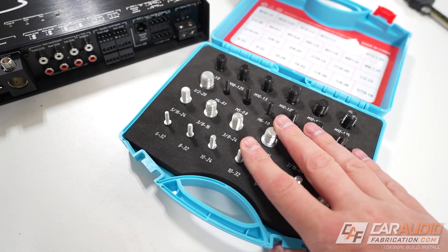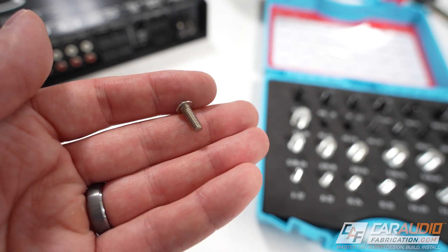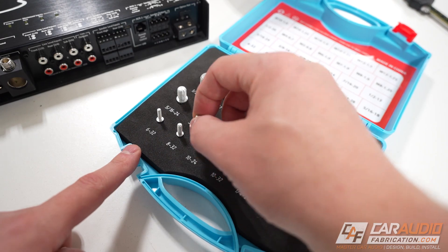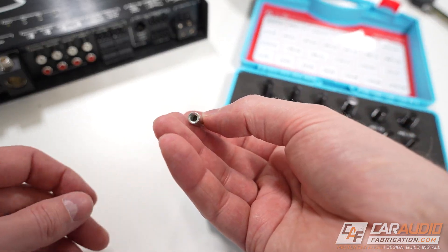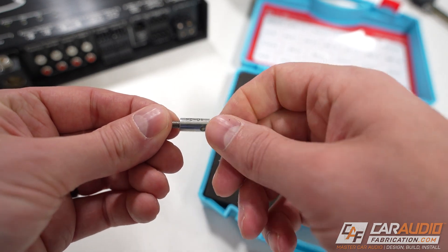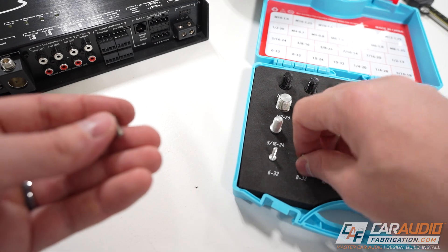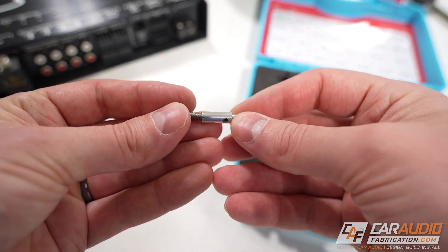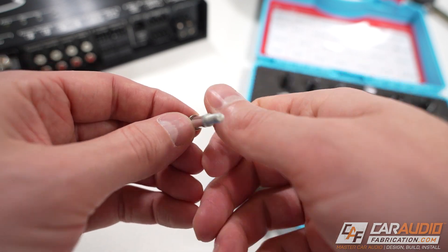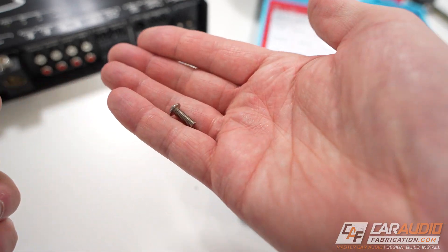Another useful aspect of this kit: if you have a screw from a build and don't know what size it is, each checker also has female threads on it. So you can test the screw against them. The first one binds up a little — it's too big. Let's try an 8-32. That screws on no problem, so now I know my fastener is an 8-32 thread.